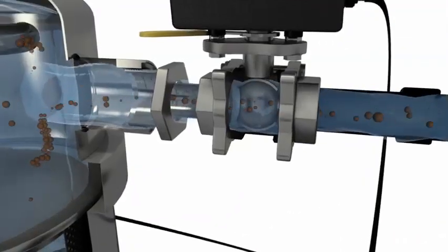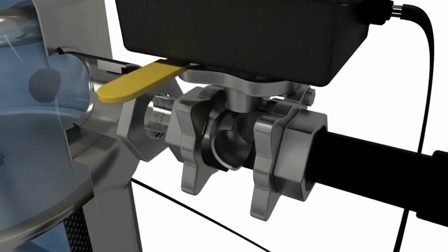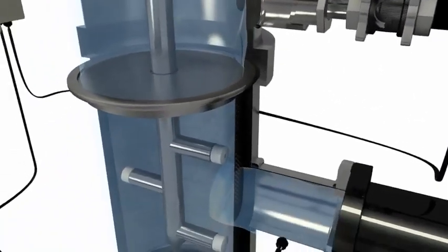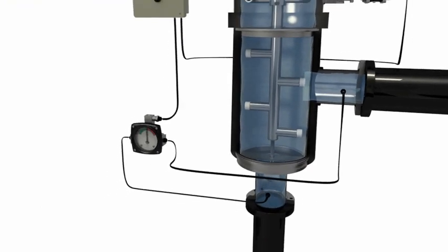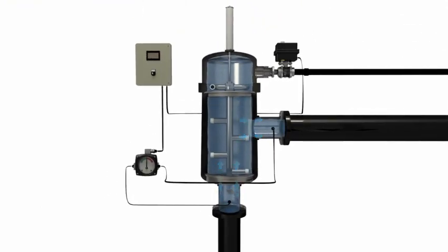Once all debris is expelled through the flush valve and the screen is completely clean, the flush valve closes and the piston pushes the particle remover back to its original position. The entire backwash sequence is performed without interrupting water flow through the filter.